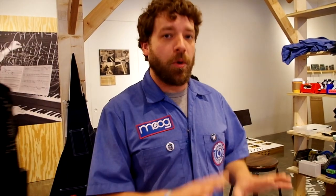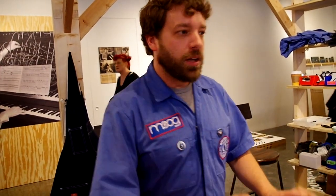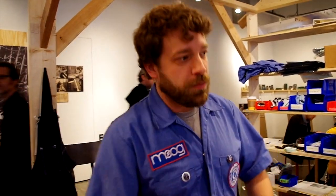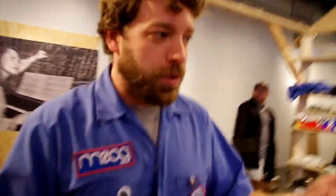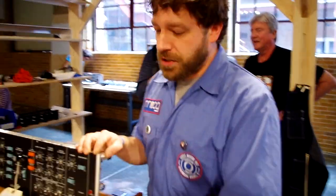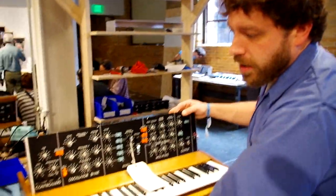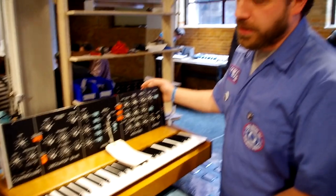We also install the main PCB — the last four main PCBs in the unit. Station 2 will double-check Station 1's work. Then once it moves on to me, I am the one who does the chassis-to-cabinet marriage, installs the main keyboard, and installs the LHC into the unit.